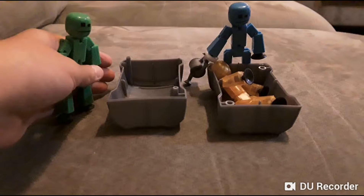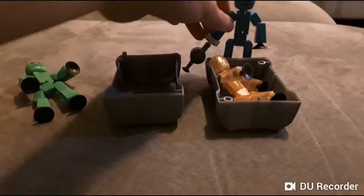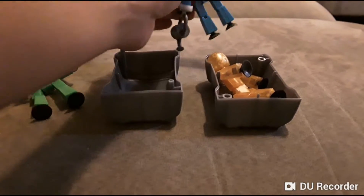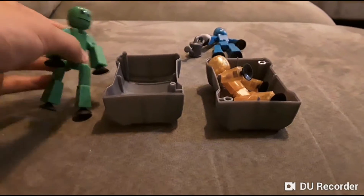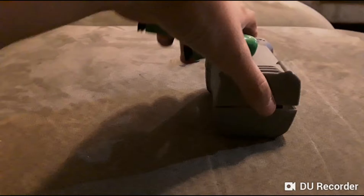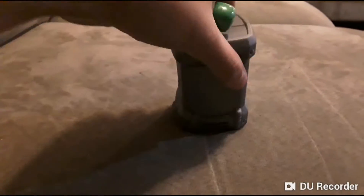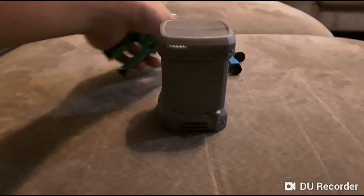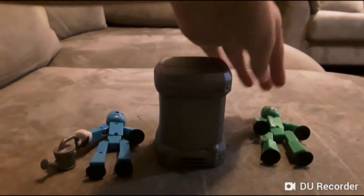Let's go ahead and do that right now. You got the poison? Yep, I got it right here. Let's spray it. All right. Now let's put the creation chamber lid back on. Blue, are you there? Yeah. All right, now we wait.